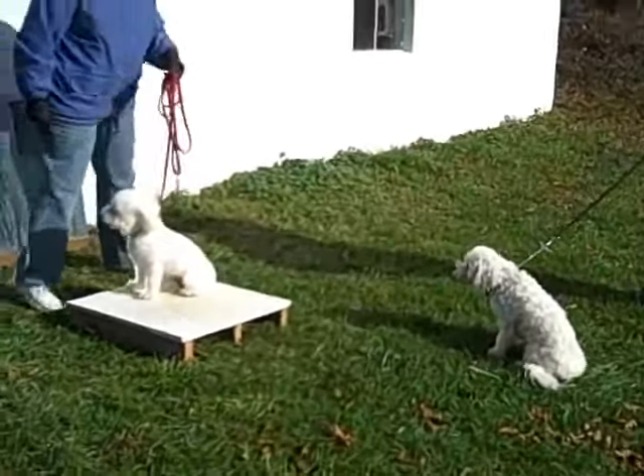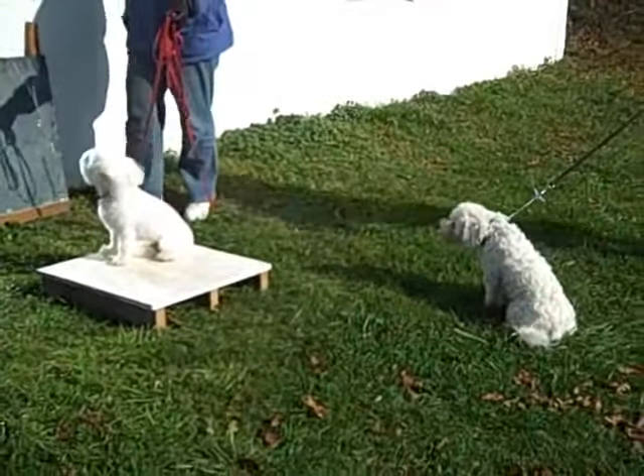Tate clearly understands. We finish up with another nice auto-sit.